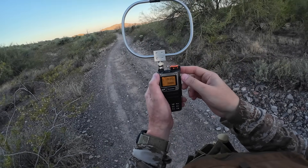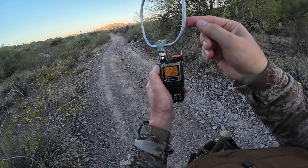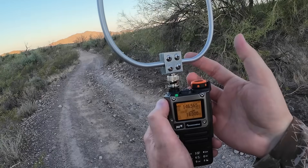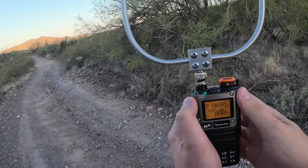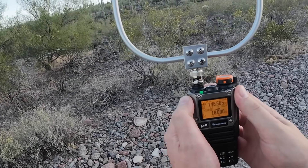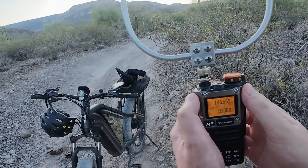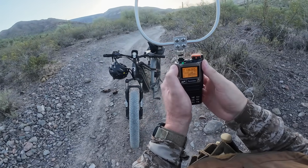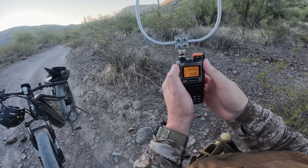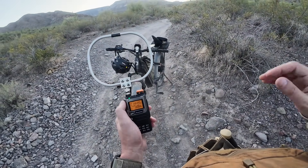I'm going to try rotating the antenna while keeping the radio in the same position. I'm looking for higher negative numbers. Touching the antenna is affecting it. 114 there — look at that. I'm going to get the compass out and go ahead and plot some coordinates.